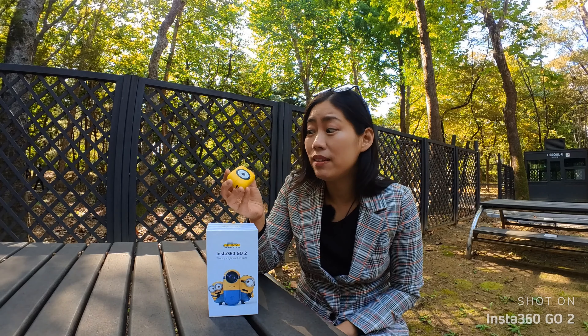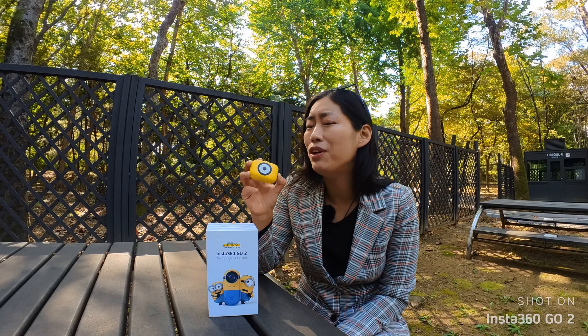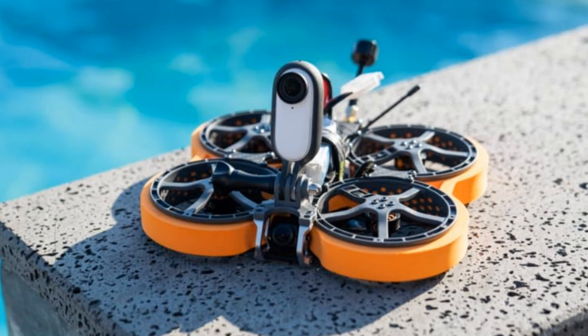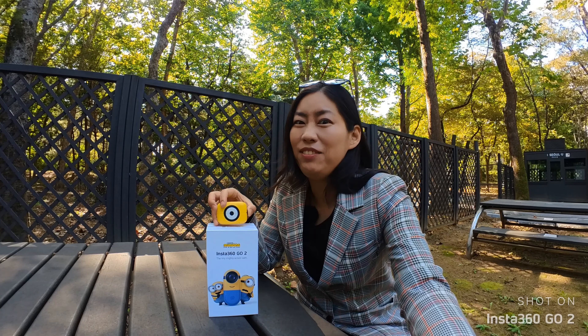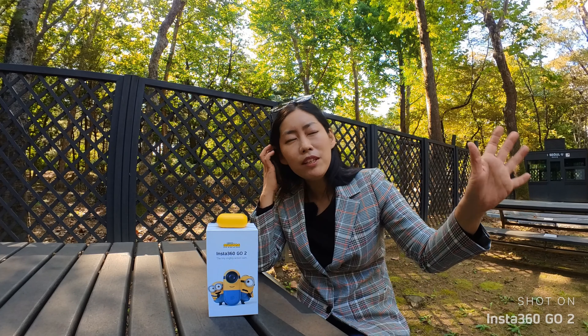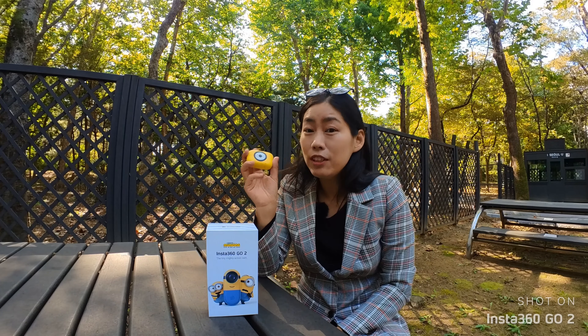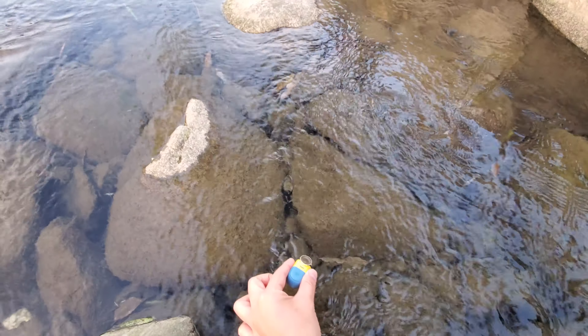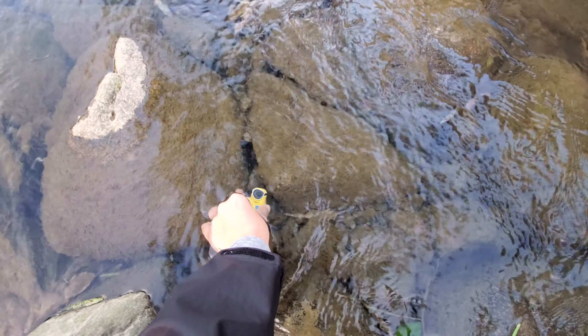Let me give you guys a little comparison against the original version, which comes in this sleek black and white version. If your loved ones love yellow color or love Minions, then they're gonna love this edition. Against the white sleek original one, which still looks very clean considering I've been using it for the last several months, the yellow one looks super cute as well. I don't know which one to choose if I had the choice of two, although I have to say the Minions one is new, so maybe I might go for the Minions one.